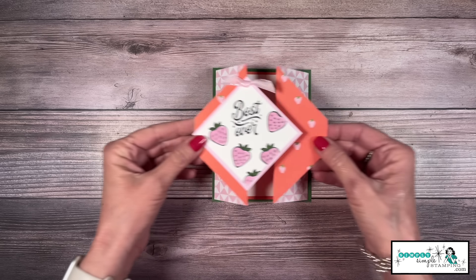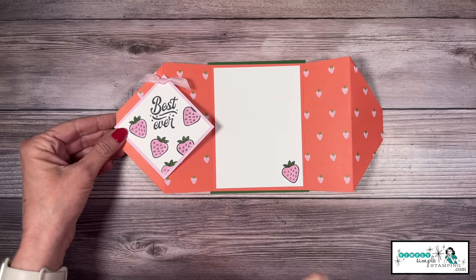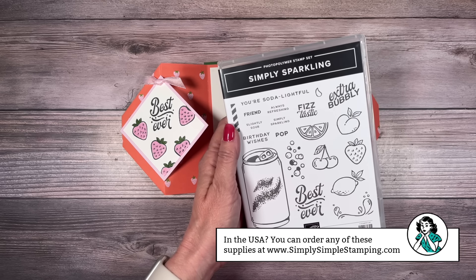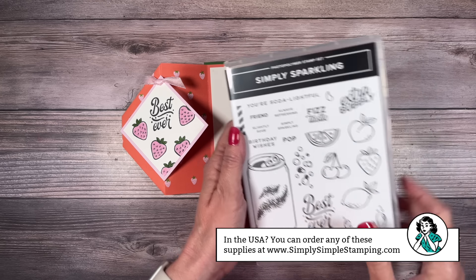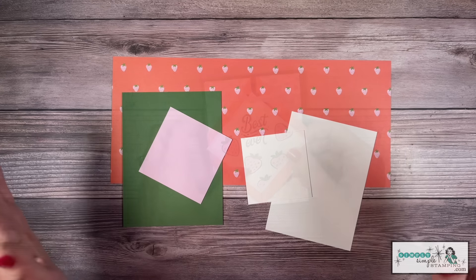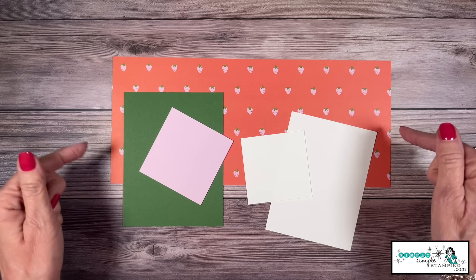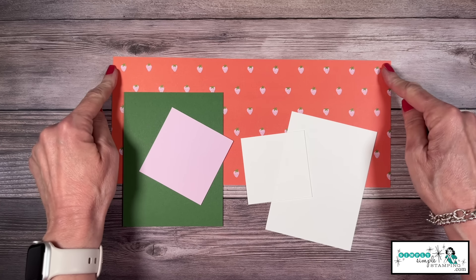This one is a lot of fun — I love any kind of card with fruit, and I loved these little Bubble Bath strawberries. I thought they were sweet. For this card I'm going to bring in the Simply Sparkling stamp set, because look at that little sweet strawberry — it went perfect! The supplies for this card are very similar to the other card. My designer series paper is also from Delightfully Eclectic, so that would be five and a quarter by 12.